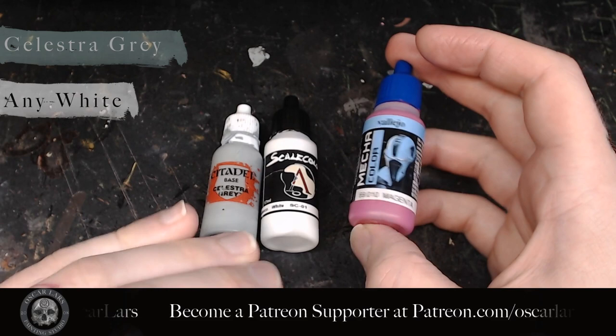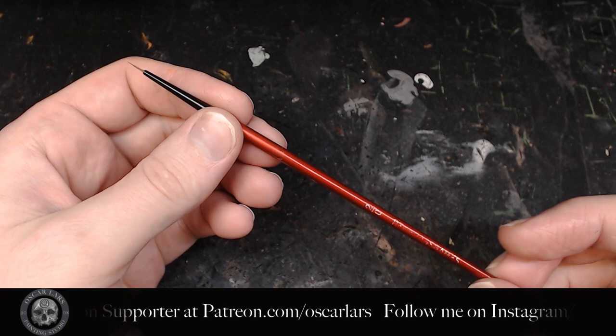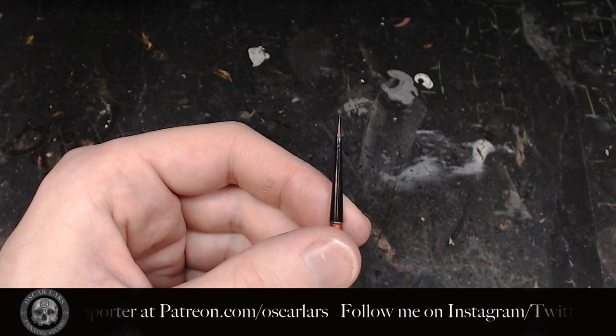The brush I'm using for this tutorial is a super thin one — this is my lettering brush. It's an old Redgrass Games brush that has been thinned out and worn down. You can also try to find a liner brush if you don't have one of these type of brushes. The thinner the better.